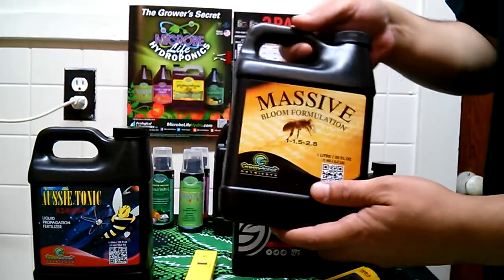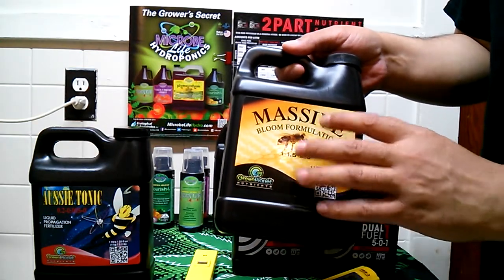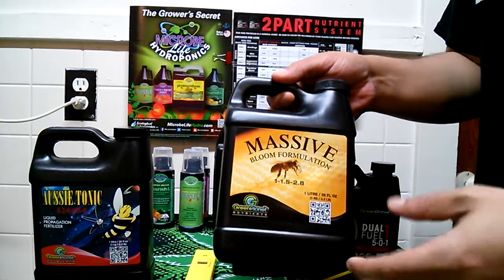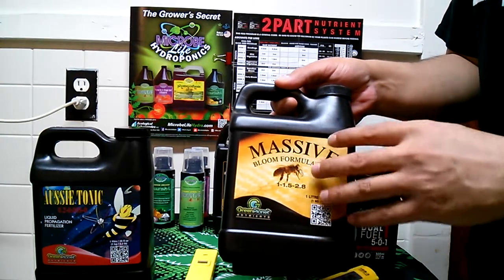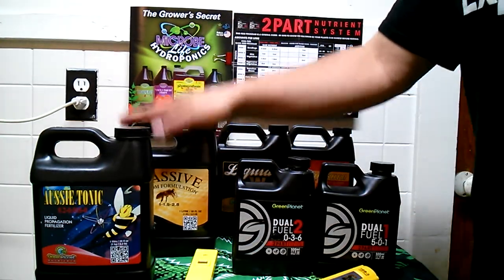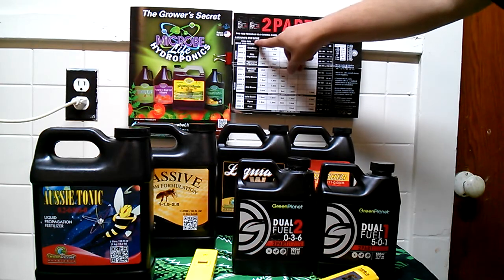We also have a bottle of Massive. Massive is a bloom enhancer — it's going to help with your size, density, and aroma. It's going to give the plant what it wants when it wants it, especially in early flower for those bud sites to start coming in rapidly. You want to make sure you're feeding the plant exactly what it wants. These measurements are per liter.